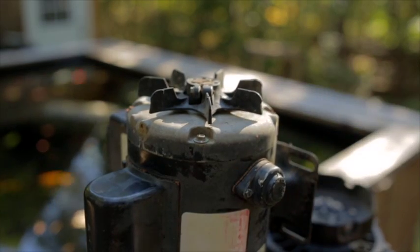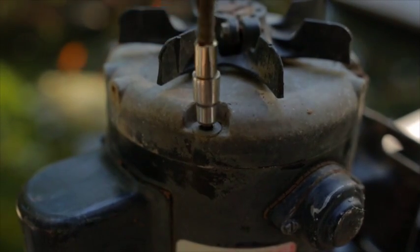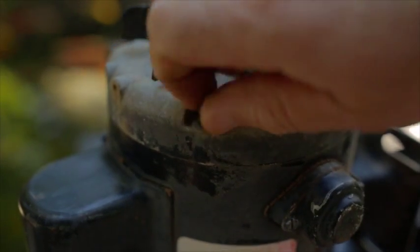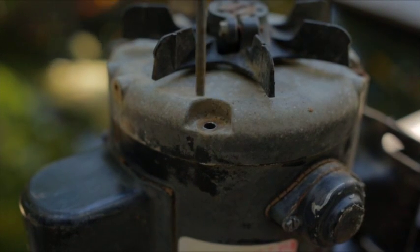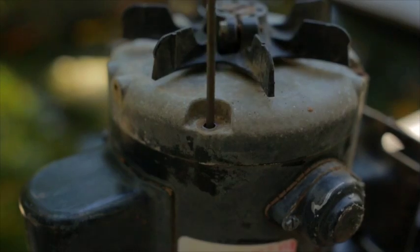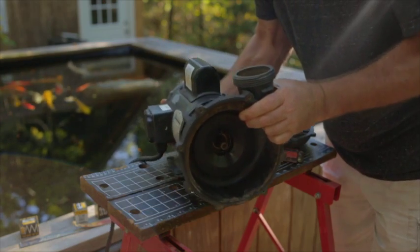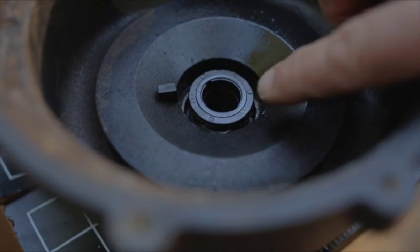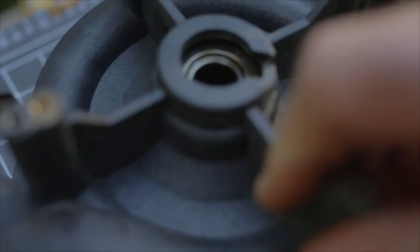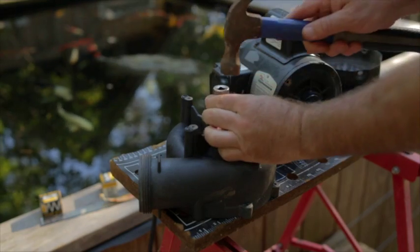Unscrew the four bolts on the back. These are very long and extend through or past the motor coil, so there's no need to pull them out. It's easier to put the pump back together if you leave them in place. Now you should be able to slip the back impeller housing off. Here's the other half of the ceramic seal. Take a piece of PVC pipe or a deep dish socket and carefully tap this out.